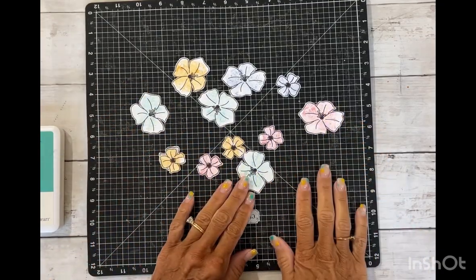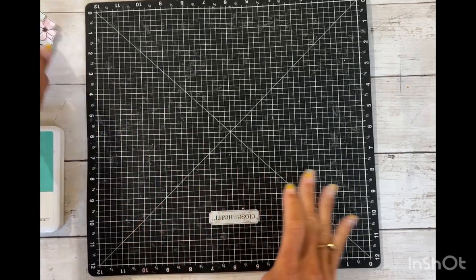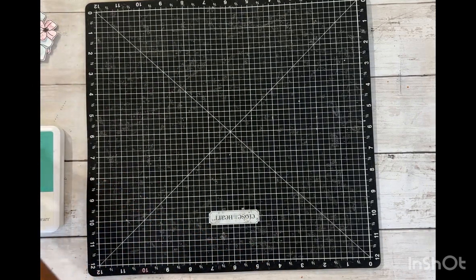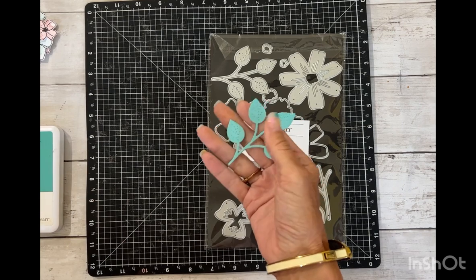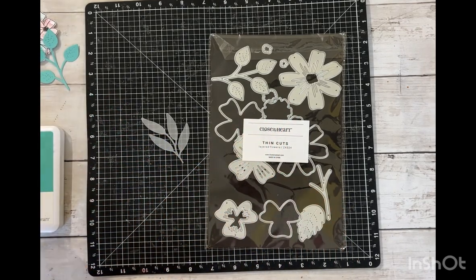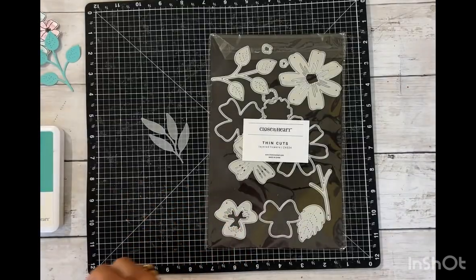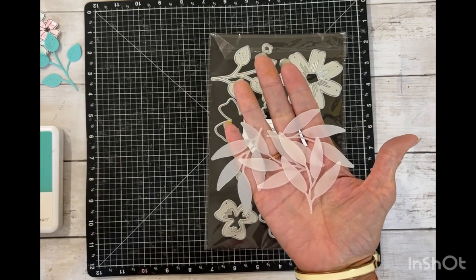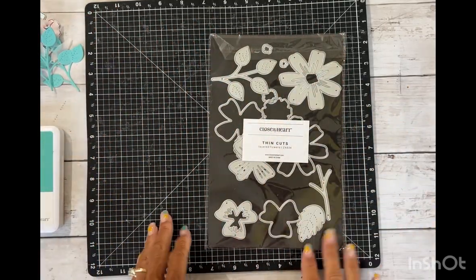Here are my flowers all cut out. Some other products I'm thinking I might use with this layout are the layered flowered thin cuts - I used this leaf and cut a few of these out - and then I used my vellum paper with the sprigs and leaves. These correspond with the flowers so easily. Jama Malmy actually gave me that idea, so we might do a little bit of that with this collection too. We'll play and see how it goes.